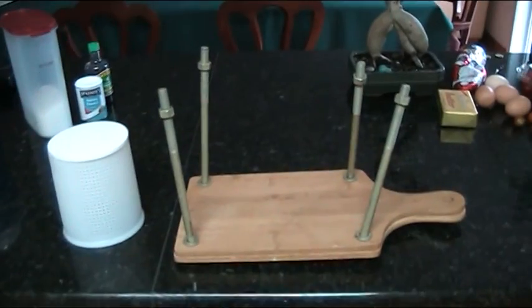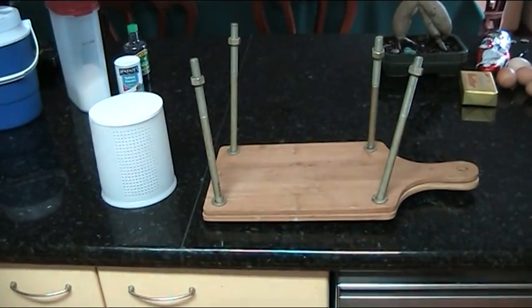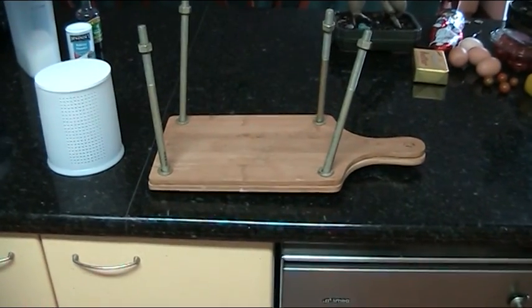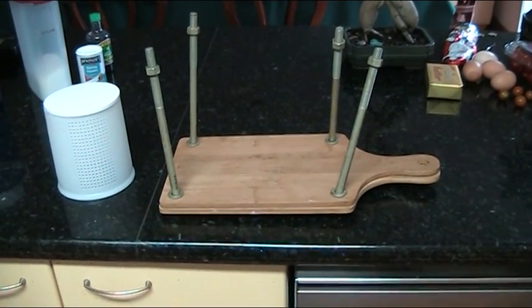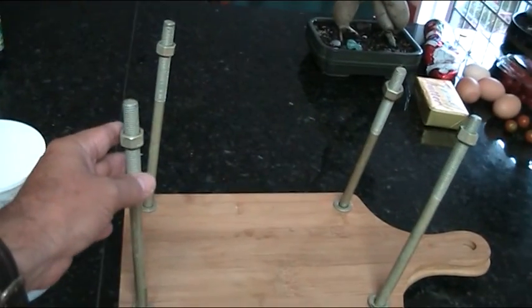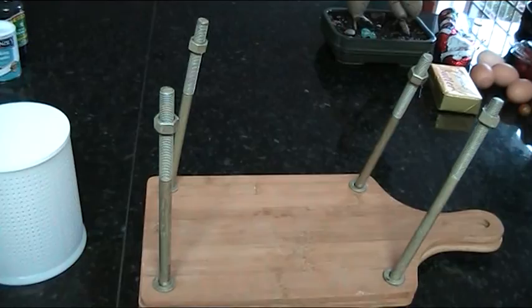G'day folks, this is going to be a very quick and cheesy little clip. I wanted to show my friend Dale an easy way of making a cheese press. So what you're looking at there Dale is four big bolts with nuts on them obviously.